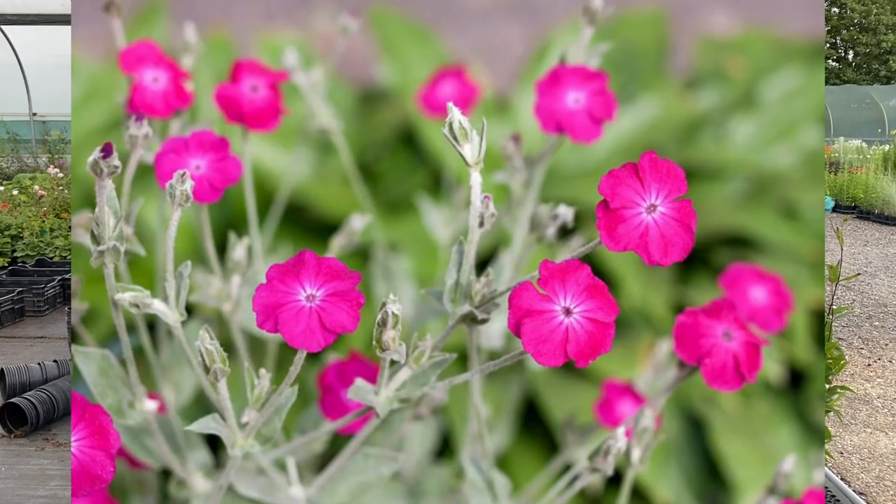Number four: I have a rose campion — can I do Chelsea chop to it? Rose campion is Lychnis coronaria, and it's not something that you would usually do the Chelsea chop to. It is something that you would deadhead. You get lovely foliage at the base, which is beautifully grey, then it comes up with branches of bright crimson magenta flowers. When each flower stem has finished, you want to be cutting those back and then it will send up new flowers.